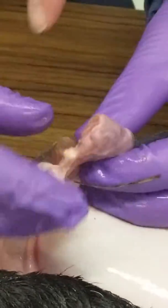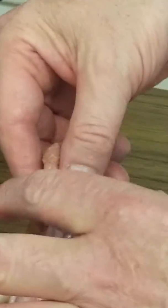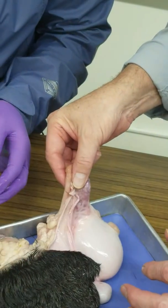This is the spermatic cord. This all would be spermatic cord. You've got the ductus deferens around the vasculature, so the whole thing is wrapped by the spermatic cord.